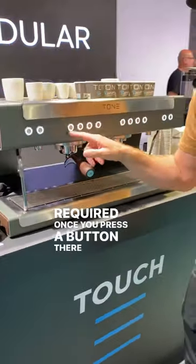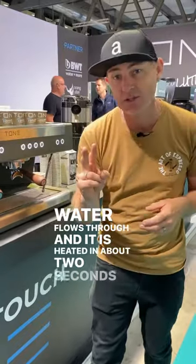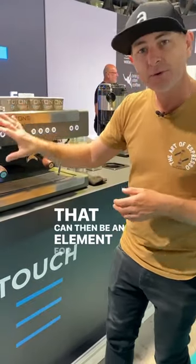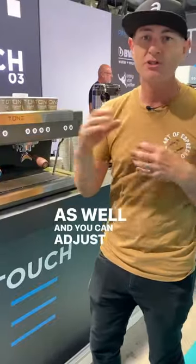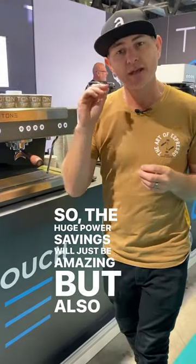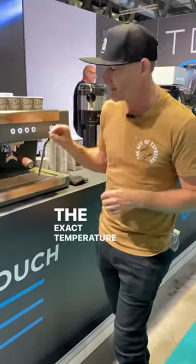Once you press a button, there is an element the water flows through, and it is heated in about two seconds. So a huge power savings, not having it running all the time — and there can be an element for each brew group, an element for steam as well, and you can adjust those totally. The huge power savings will just be amazing, but also that consistency and precise power that goes into the water to get the exact temperature that you want.